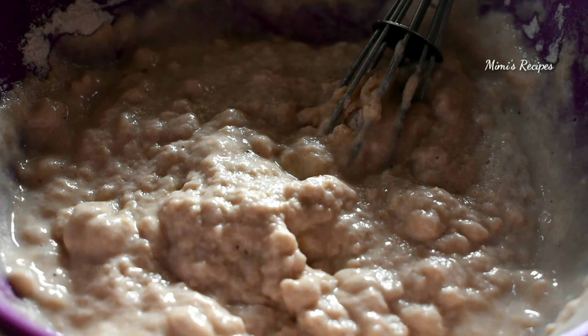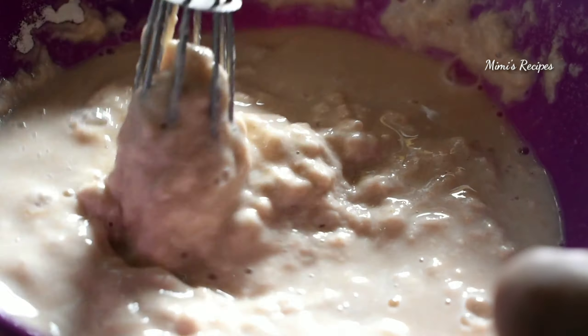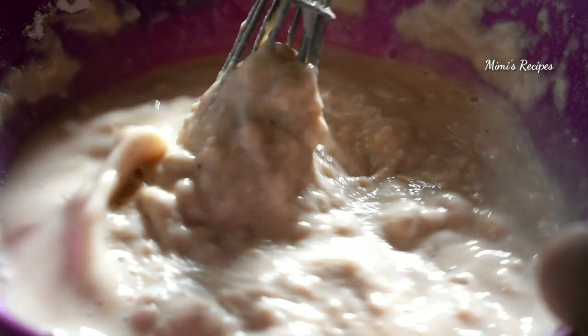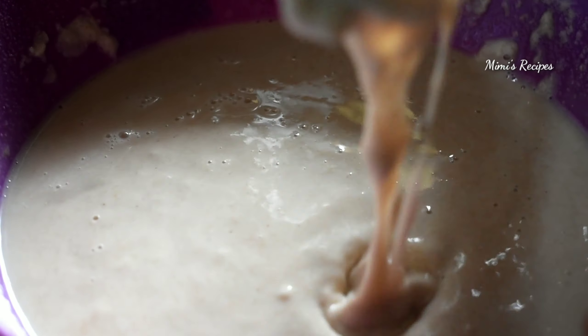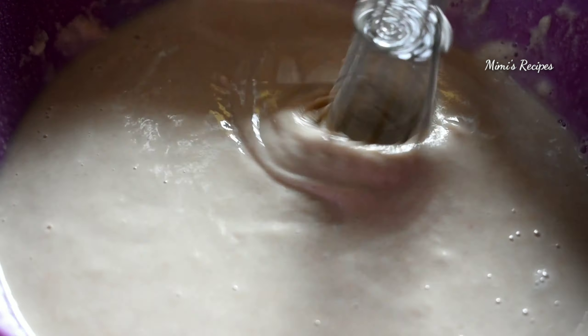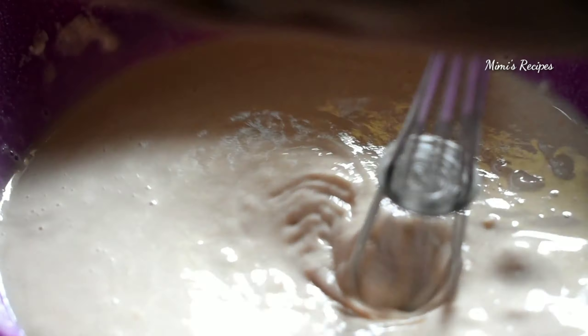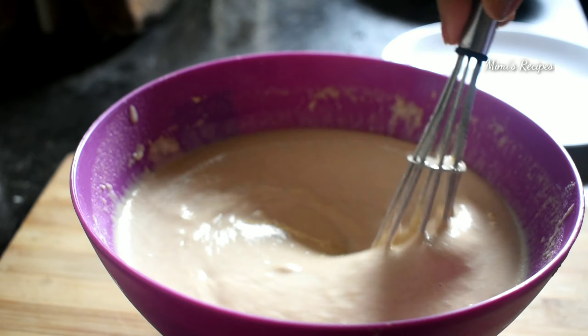We can make a half a cup of water and we have to mix the whole portion. I am going to whisk this for 2-3 minutes.